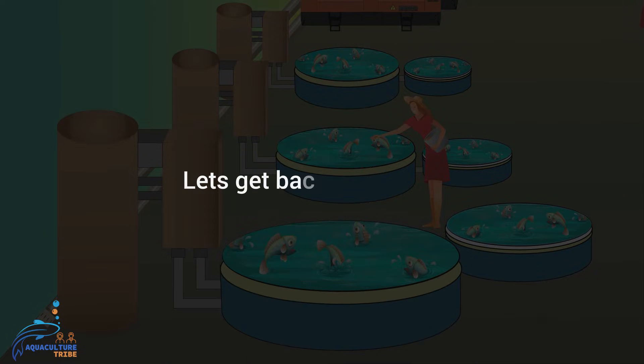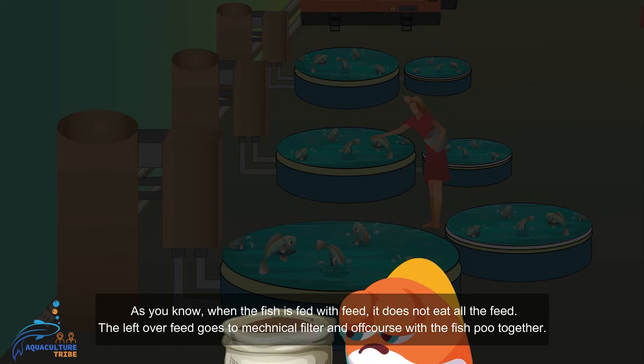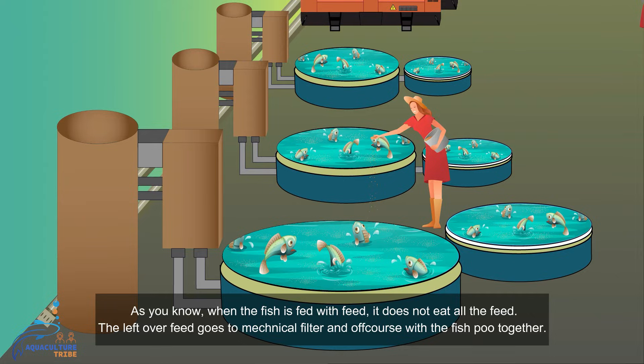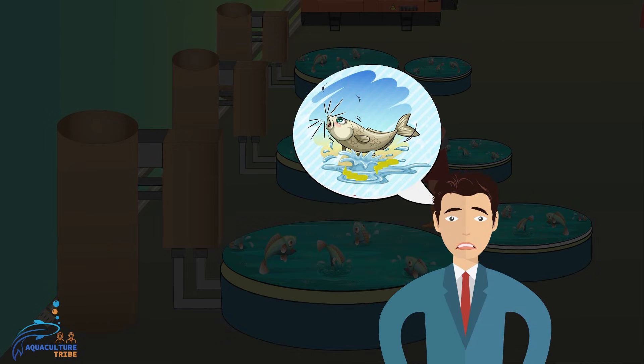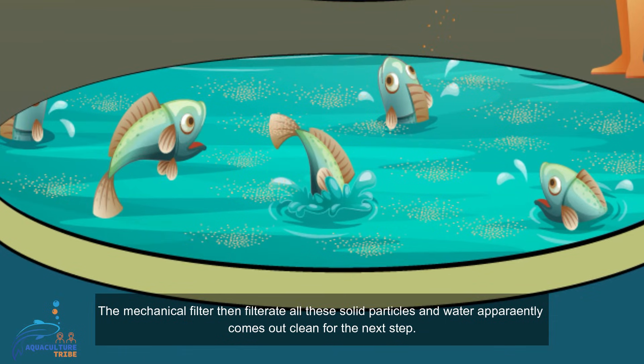As you know, when the fish is fed, it does not eat all the feed — the leftover feed goes to the mechanical filter along with the fish waste. The mechanical filter then filters out all these solid particles and the water comes out clean for the next step.